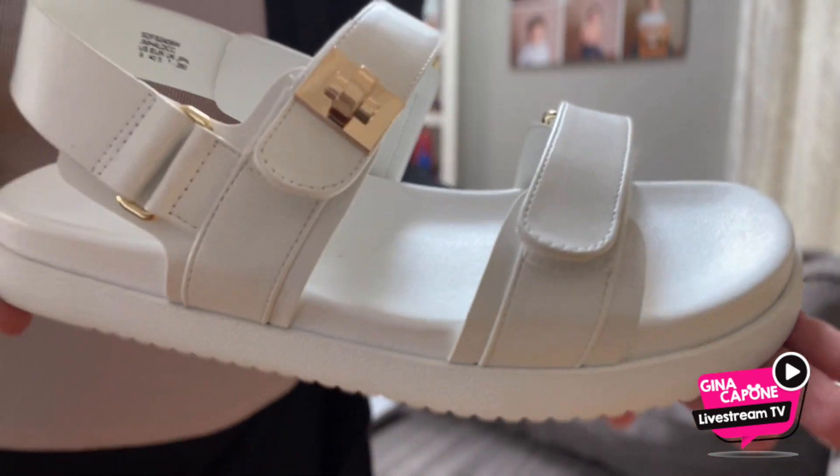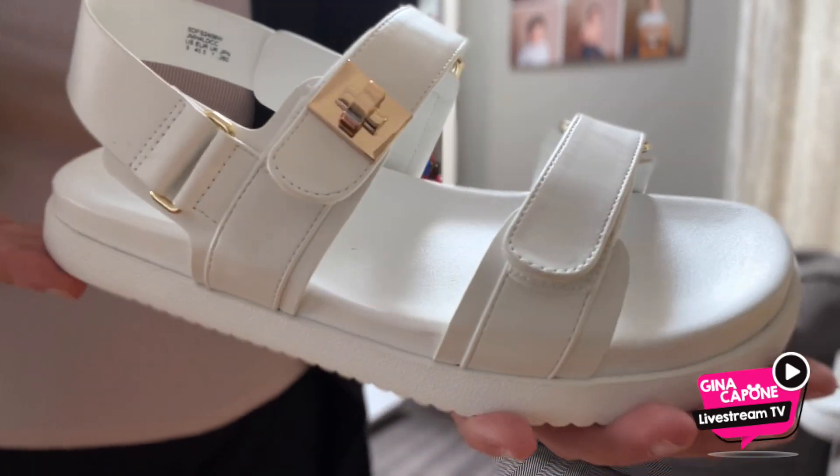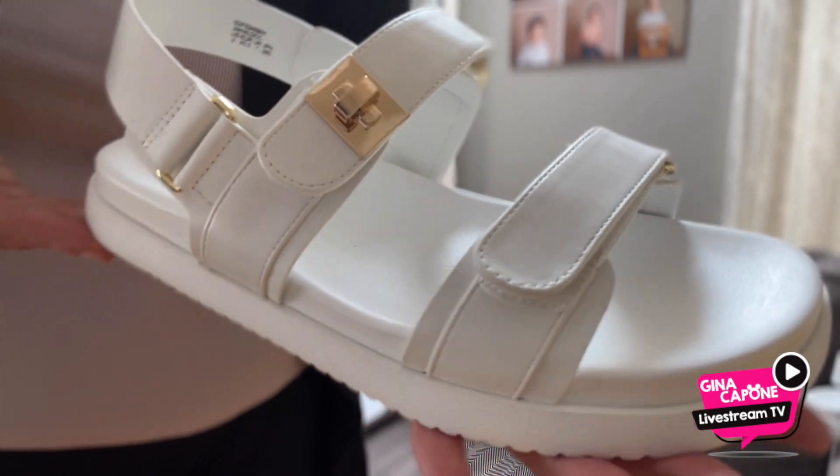Check these out — you won't be disappointed. They are super cute and affordable.